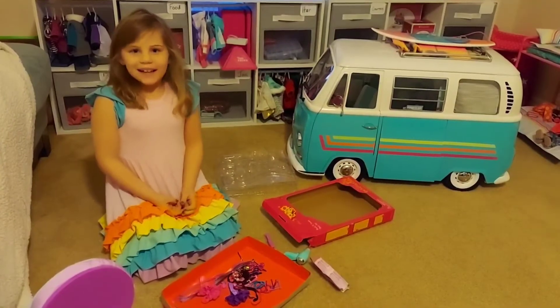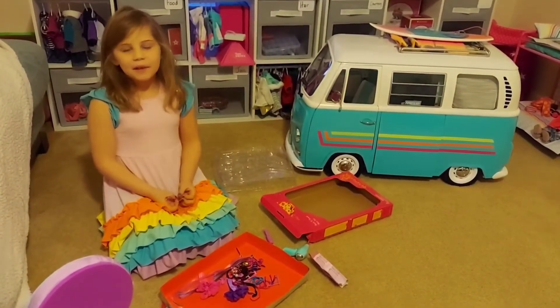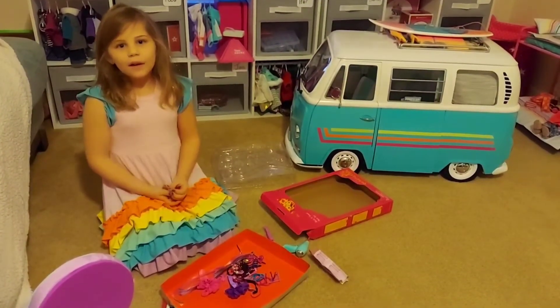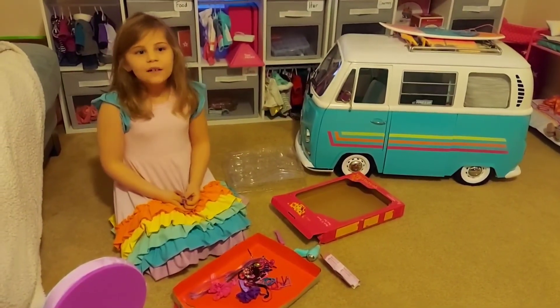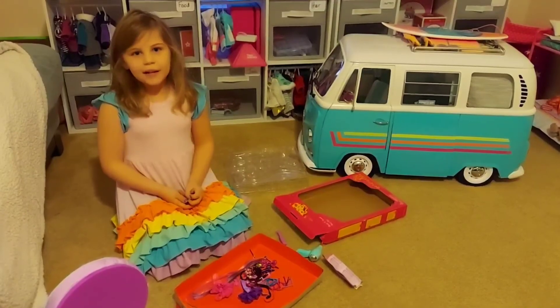Well, that's all we have today. Next time, if you want to see me how I organize my little accessories, or if you want to see me do my doll's hair — bye!